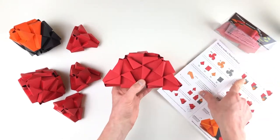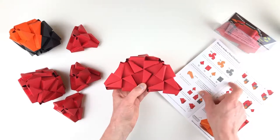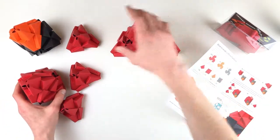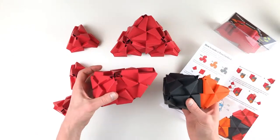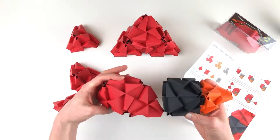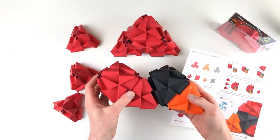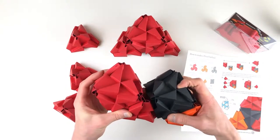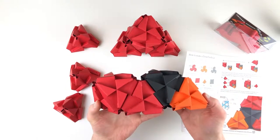Step three: attach the black-orange tower to the red tower. So we're going to grab these two pieces, and it shows that these two go together like this — these two faces will just push together. There we go. So that's step three.